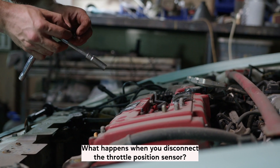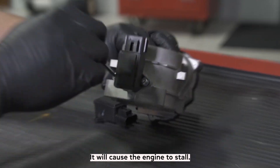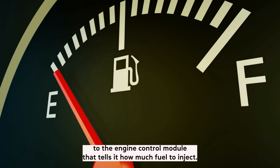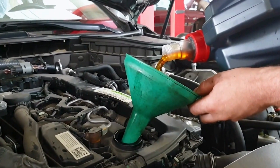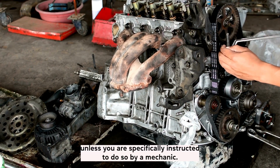What happens when you disconnect the throttle position sensor? When you disconnect the throttle position sensor, it will cause the engine to stall. This is because the sensor is responsible for sending signals to the engine control module that tells it how much fuel to inject. If there is no signal being sent from the sensor, the engine will not be able to function properly. This is why it is important not to disconnect the battery or sensor unless you are specifically instructed to do so by a mechanic.